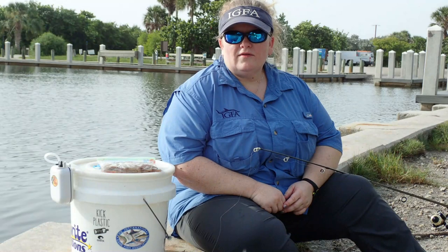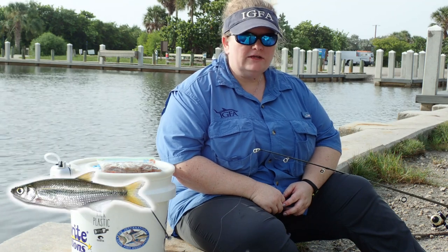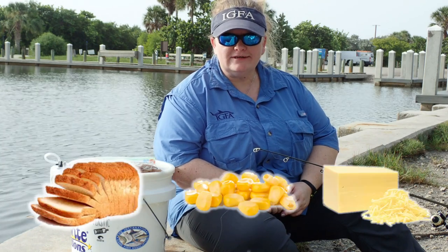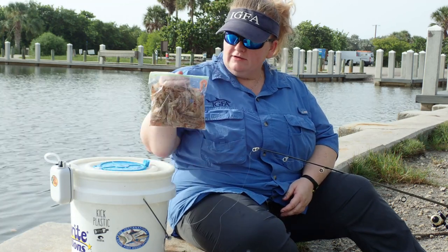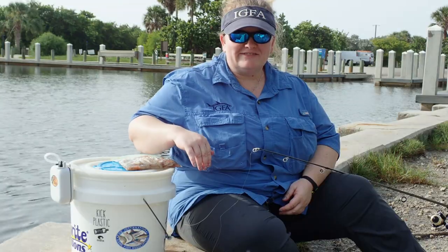Today I'm going to use natural bait. Natural bait is something that was once alive — that could be a fish, squid, shrimp, or even something kind of weird like bread, corn, and cheese. Those are things that were once alive or came from something that was living. So I'm going to use shrimp — I've got frozen shrimp and I've got live shrimp, and we're going to see how many fish I can catch with that.